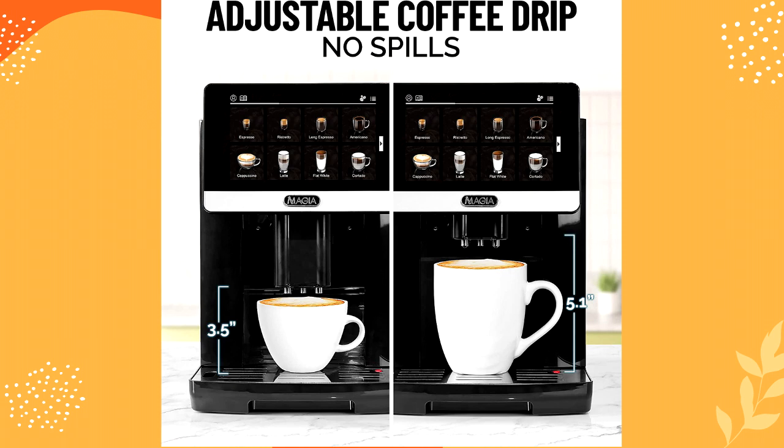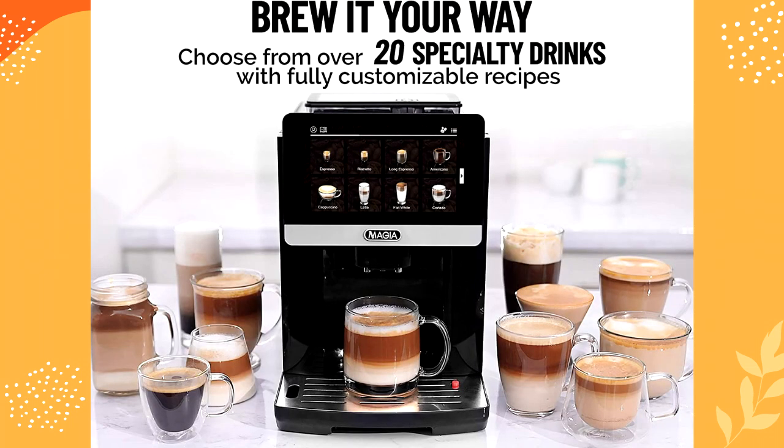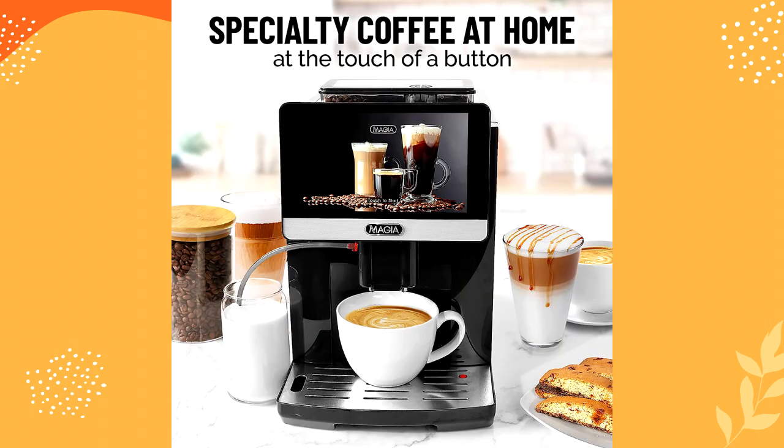The Mahia Super Automatic Espresso Machine is specially designed with a wide array of amazing functions and features, such as a 19-bar Italian pump, wide 7-inch high-resolution touchscreen, 8.8 ounces bean storage container, 1,800 milliliters water capacity tank, cup warmer plate, and 18 preloaded special coffee recipes.